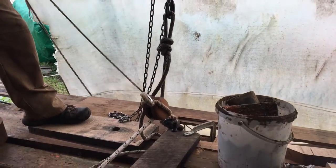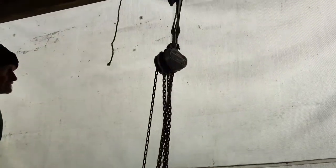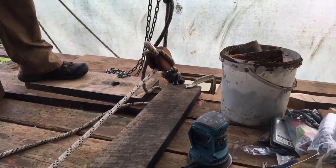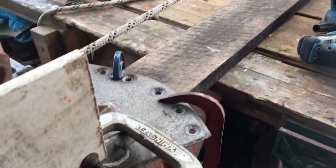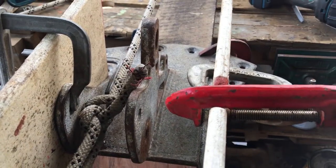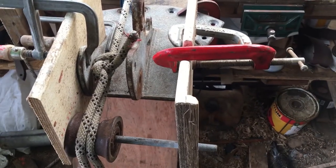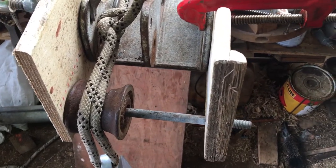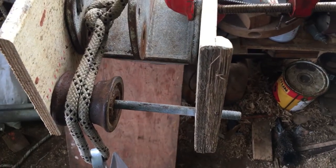The arrangement we've got to test this anchor is a chain block secured up to the beam above, and then we've got a block along at the end. This plank is simulating the deck, and we've got the old bow roller fitting at the end of the plank. We've got an extension formed by two pieces of plywood, and the old roller has been moved forward by five inches — 125mm between the old centre line and the new centre line.